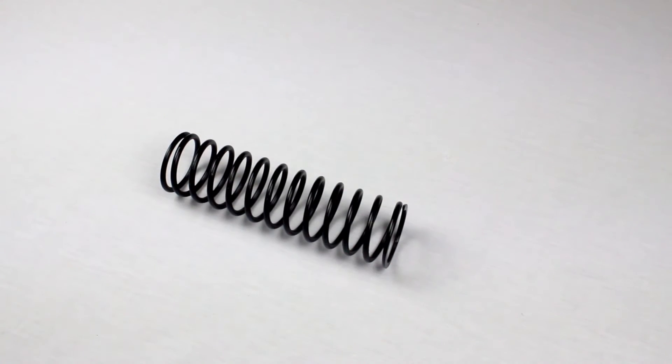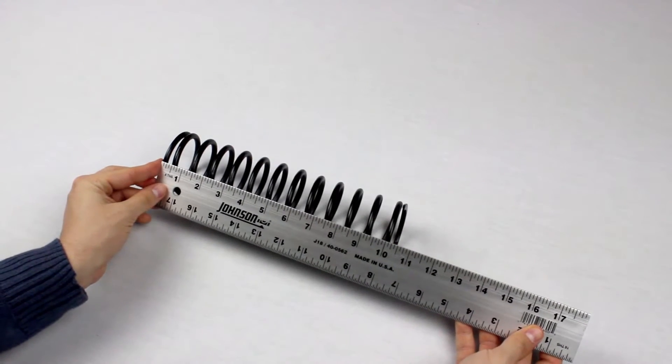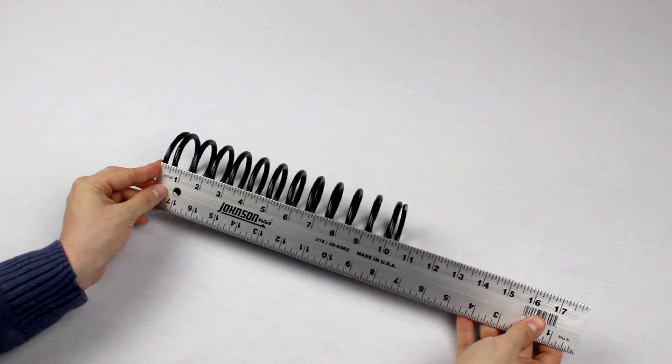Then we'll measure the length. We'll use a ruler for this spring, but if your spring is smaller, we recommend using a micrometer or caliper. This spring is 10.125 inches long.